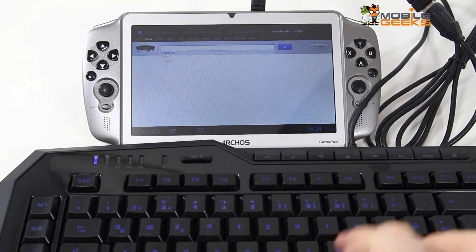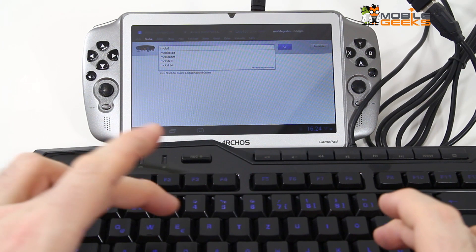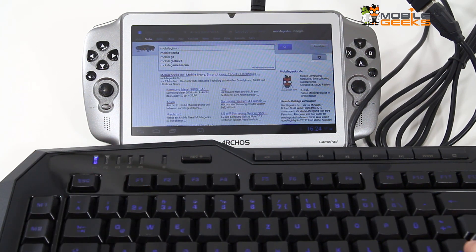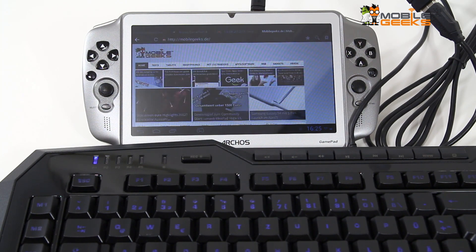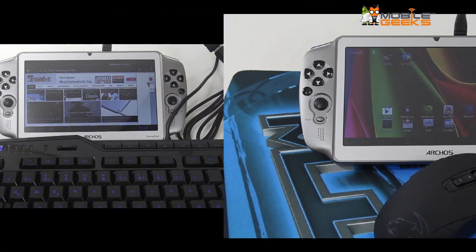Over here we're using the YouTube app — once again that works easily — and of course you can just use it as a keyboard. So let's head over to our German site mobilegeeks.de, that works without any problems.